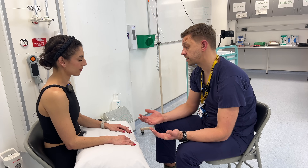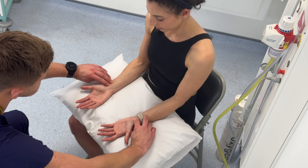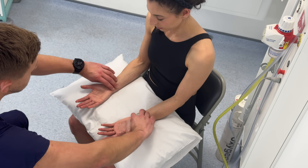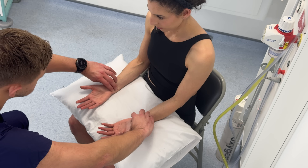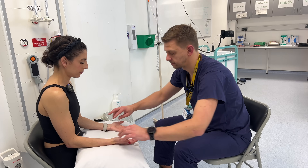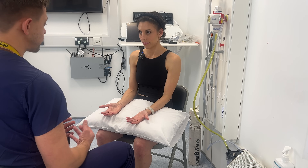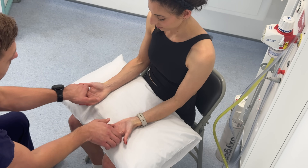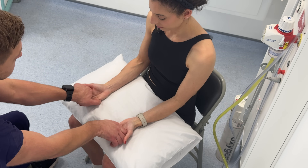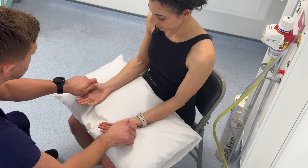Okay, so if you can turn your hands over, I'm just going to feel your pulse on the radial side and on the ulnar side. So now I'm just going to squeeze across the joints — if at any point it feels uncomfortable, let me know. So over the wrists, the MCPJs, generally over the fingers and the thumbs.